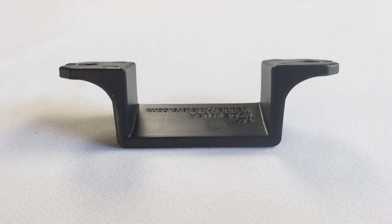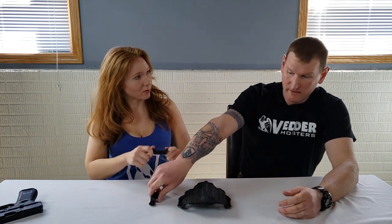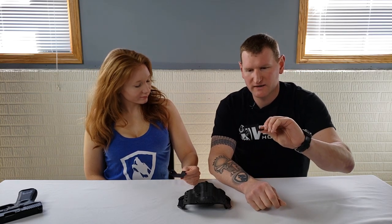They also have these other loop options — there's a nice angle to them that helps keep it closer to your body. They're very rigid, very robust construction, and they keep the gun very tight to the body.